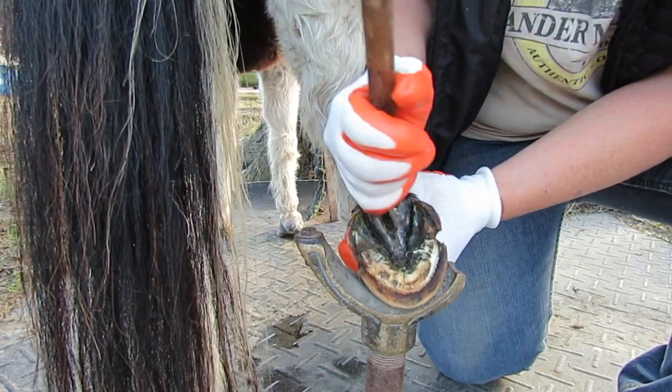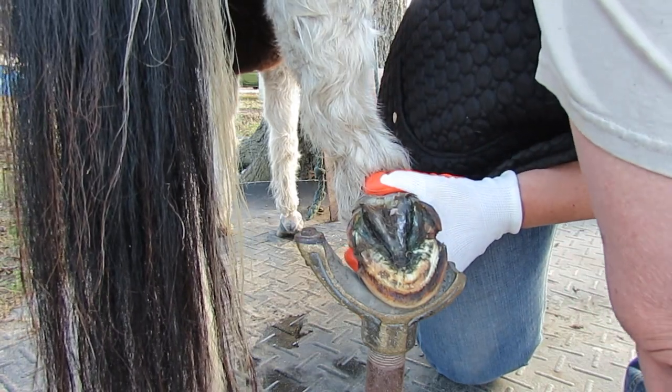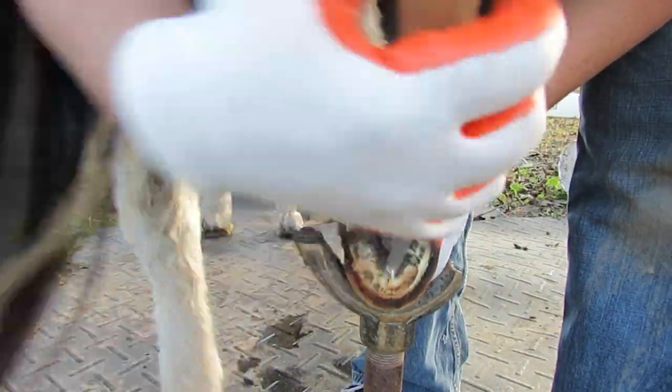Oh man, get that frog out of there. Hold still. Get it out of here.